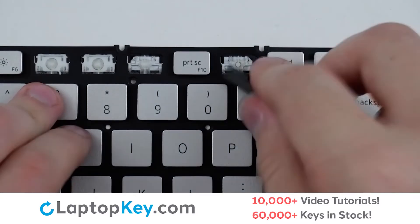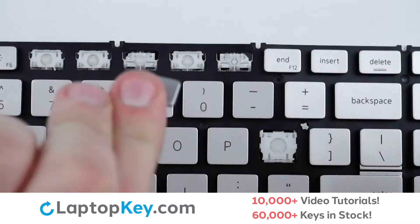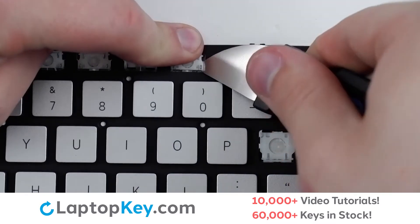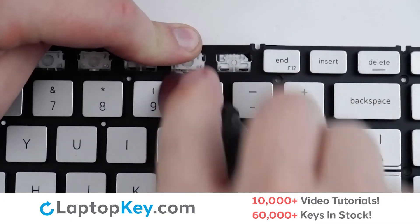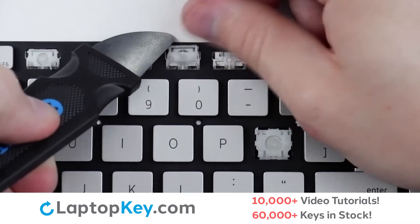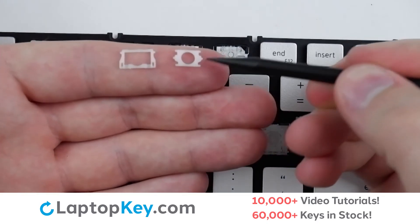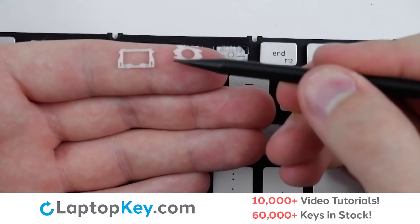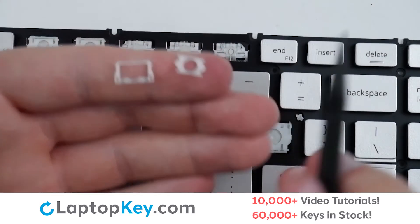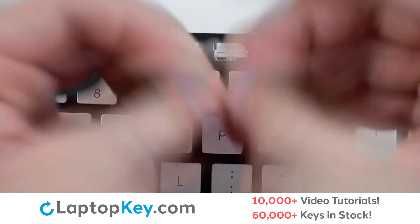To remove your top row keys, insert your tool under the lower right corner and apply gentle upward pressure to remove the keycap. To remove the retention clip, support the top of the clip with your finger and insert a tool at the lower right and lower left corners, applying gentle upward pressure until it is removed. To reassemble your clips, we'll begin with the top clip, which has a slight incline on the lower edge of the middle support. For the bottom clip, there are two small holes and an upward facing notch at the bottom edge. Connect the two halves together, ensuring the plastic support arms of the top fit into the holes of the bottom.